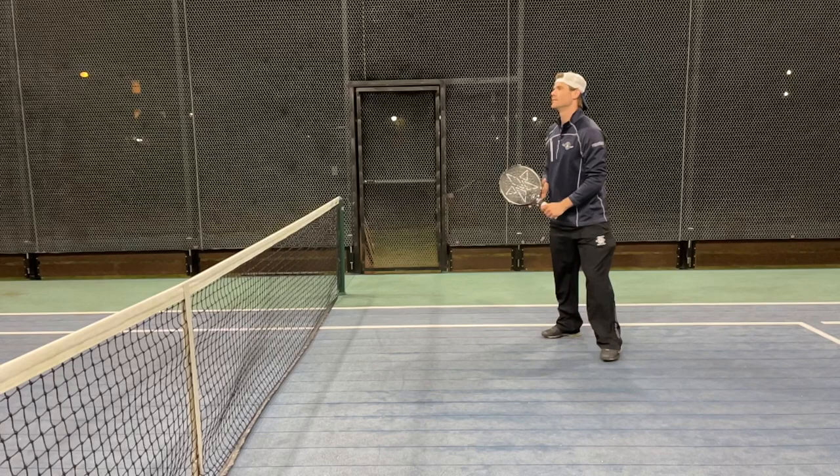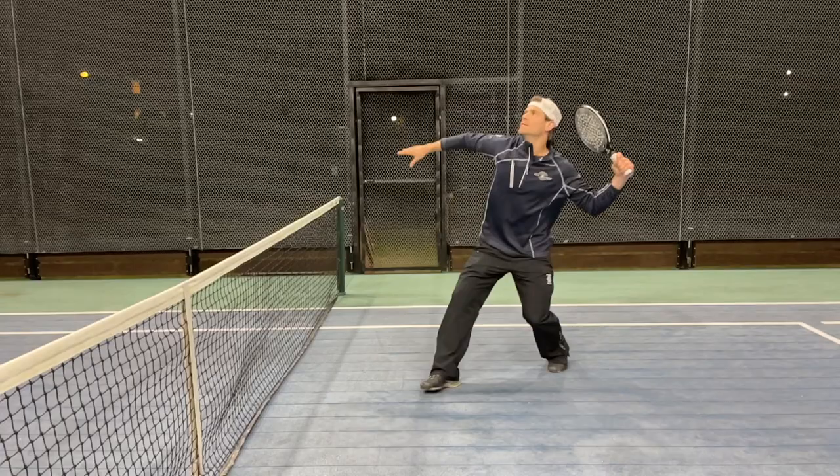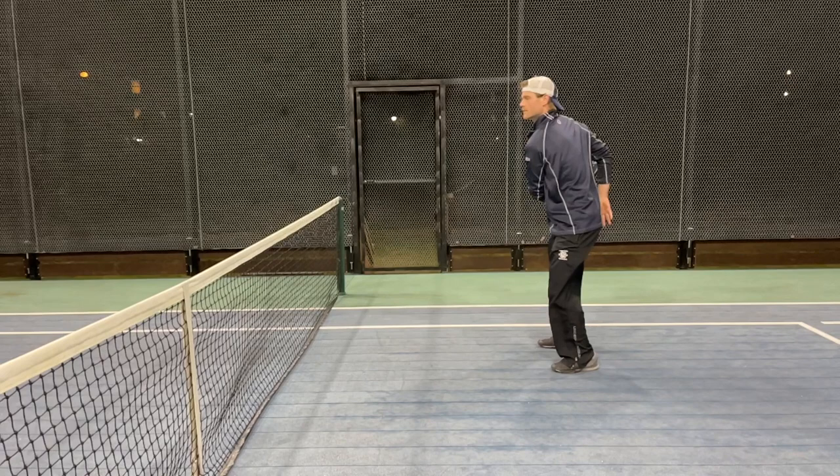As we watch it again, he already has his grip. He gets his shoulder turn. He closes his stance, which means his right leg goes in front of his left. He's dropping down with the ball to let it drop. His racket head is back, and he swings aggressively so there's enough action on the ball to make it bounce over and come back.